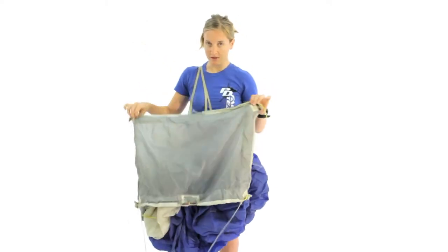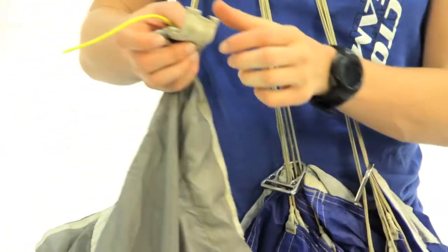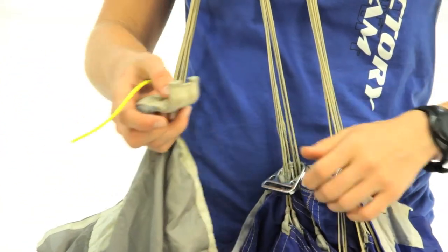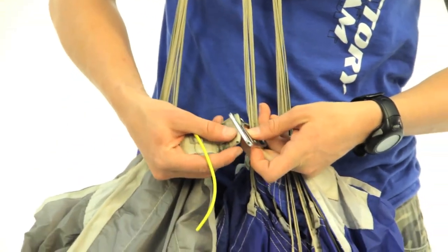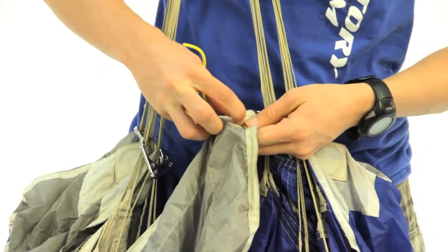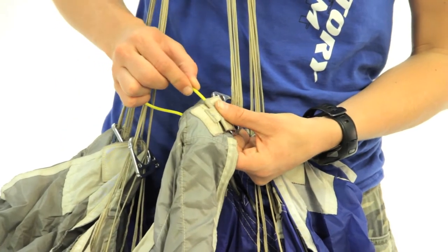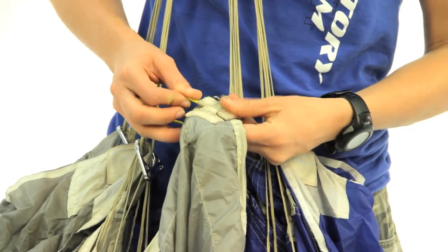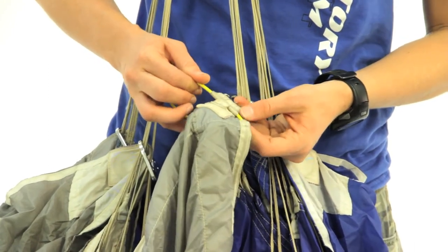I want these two ends closest to me. The tabs on the slider have a little tongue that sticks off the end of the tab, and we're going to put it through the slot on the end of the RDS ring. Fold it over. There are three little loops that should line up, and you're just going to put the release cable through all three of those loops, then slide it into the cable sleeve.